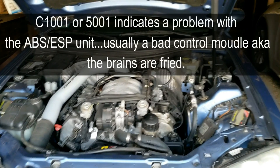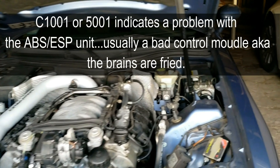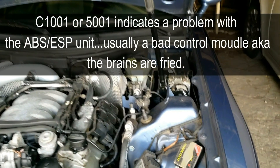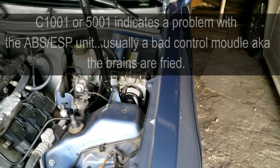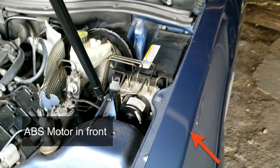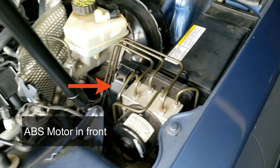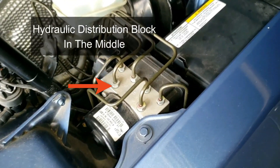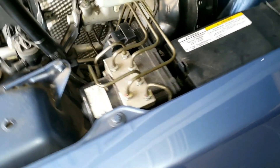Usually you'll have code C1001 indicating a defective control module. Over time the circuit board gets bad and unfortunately needs to be swapped out. The control module is located by the engine area to the right, and there are three components: the circular ABS motor, the middle piece being the gray hydraulic block, and the piece we are going after, which is the brains — the control module.